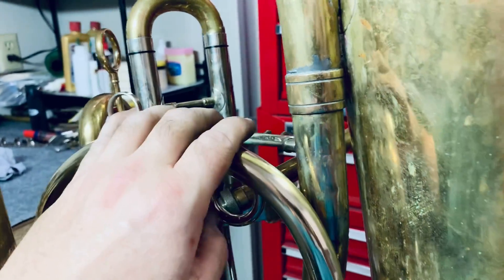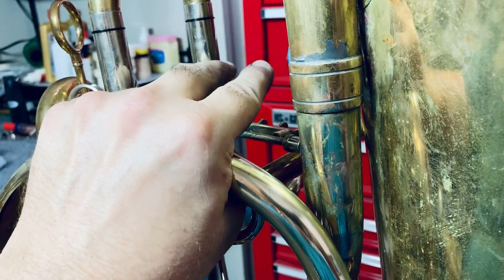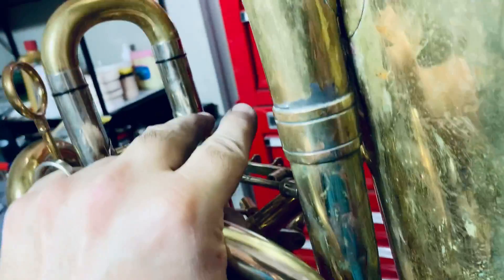So anyway, I'm very happy with that. But now I have a hand position and I can lay down my levers where they need to go.